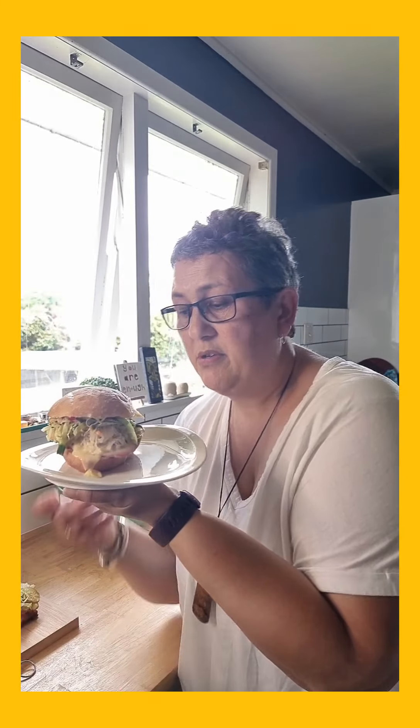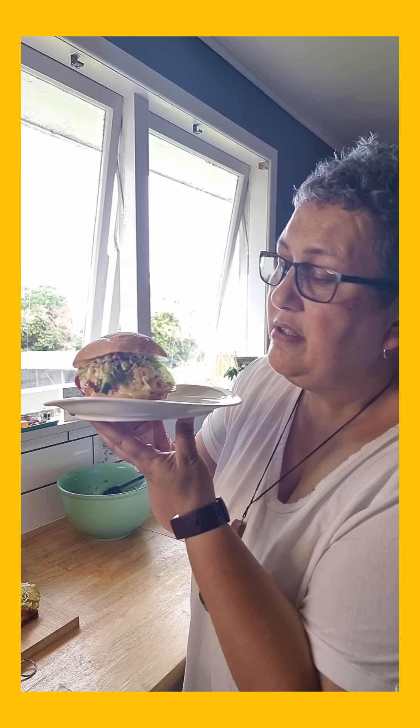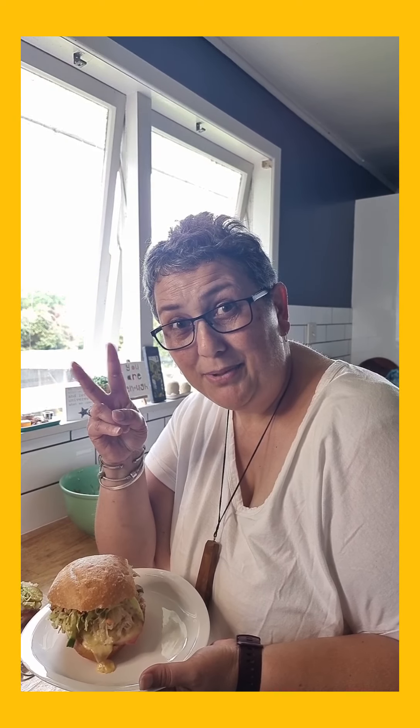And that's our dinner for tonight — our take on New York Reubens. So flipping good, check that out! Yum! That looks good. That's us — we're going to go and have dinner. Hope you guys are well, take it easy, and we shall see you next week. Okay, ka kite anō!